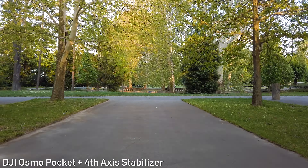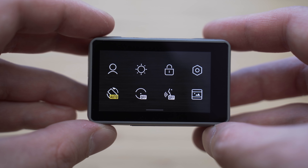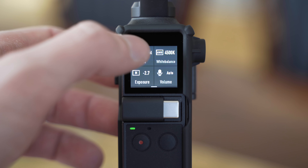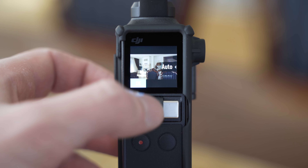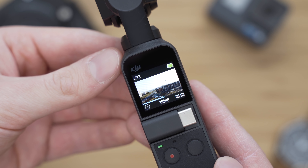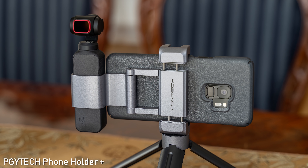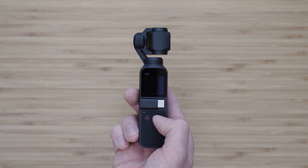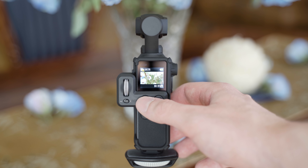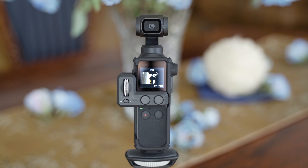One area where DJI beats every other action camera manufacturer, especially the GoPro, is the user interface — that is great on both Osmo Action and Osmo Pocket. Osmo Pocket has a pretty small 1.08-inch screen, but they've managed to make all settings accessible in a very convenient way, and you can also set exposure manually. The screen is mostly usable for composing and a bit too small for judging exposure, so you might want to connect to your smartphone for more advanced shooting. It has two buttons plus two extra on the controller wheel: the left one switches modes, and the right one engages lock mode or turns the gimbal into selfie mode.